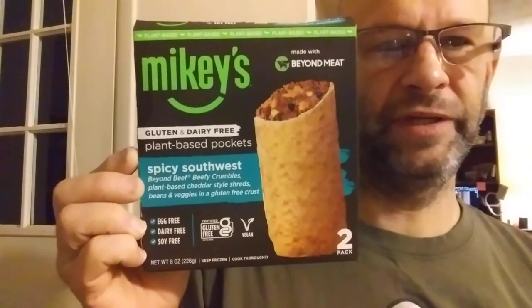This review is of Mikey's Spicy Southwest Plant-Based Pockets. It's made with Beyond Meat, and is gluten, dairy, egg, and soy free. It's also vegan.